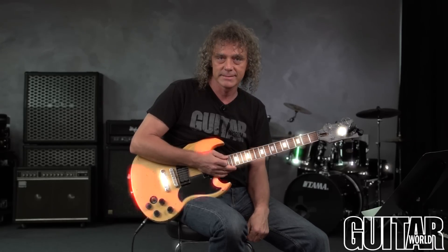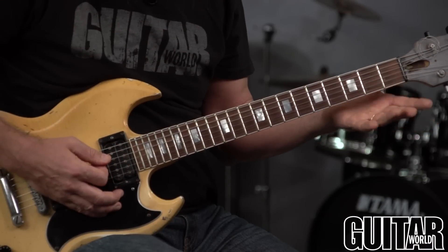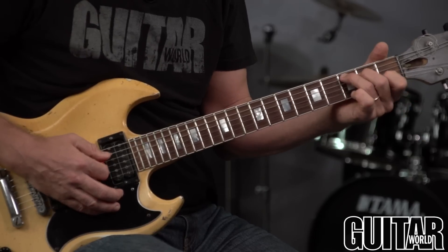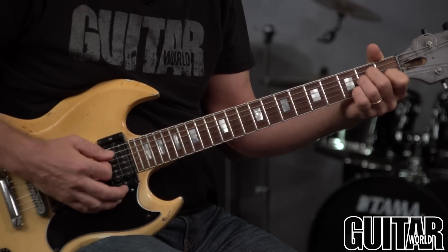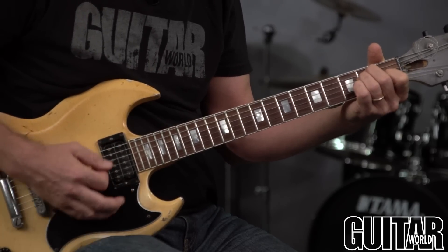This is Jimmy Brown from Guitar World and today I'm going to teach you how to play open chords cleanly. When you're first starting out learning open chords, you learn like C, G, D, A minor, A major, E, E minor.